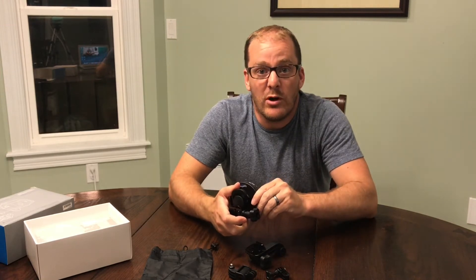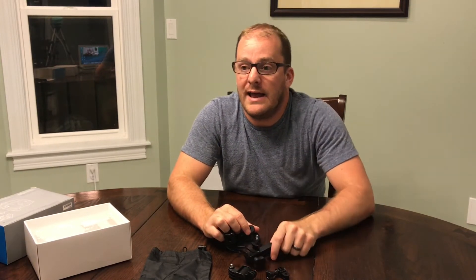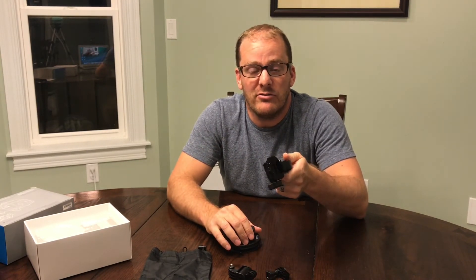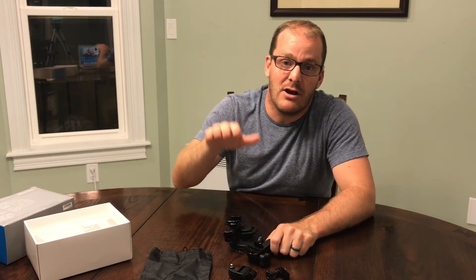Thanks for watching — this is a pretty quick one. If you want to see my travel videos, head over to my travel vlog; the link is down below. Check out my Instagram, and if you want to help me on my travels, check out my Patreon page and consider donating a dollar or two — every little bit helps and it'll help me get this thing off the ground.